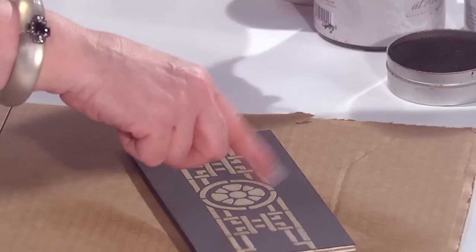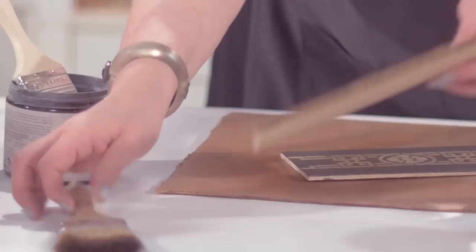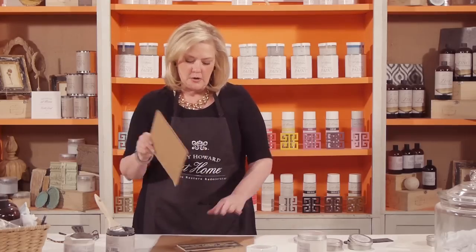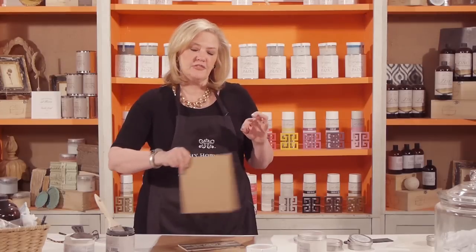I love gilding on top of my embossed areas — that detail makes it so pretty. When doing the dark antique wax, the same scenario applies: make sure you're at tack again. But because it's put on so thin and it's more of a dry brushing technique, it's going to dry really quickly.